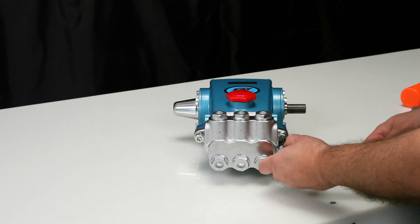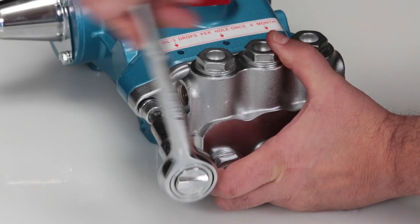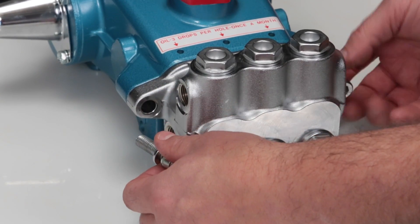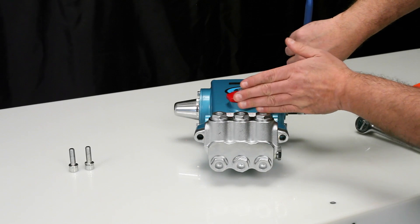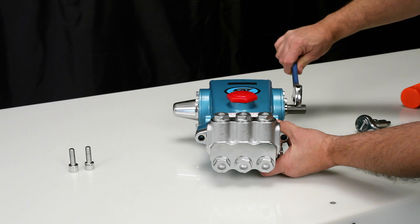To service or repair the seals, begin by removing the manifold. The manifold can be removed using an 8mm Allen wrench to remove the two hex socket head screws. To create separation between the manifold and crankcase, rotate the crankshaft until there is a gap between the manifold and crankcase.